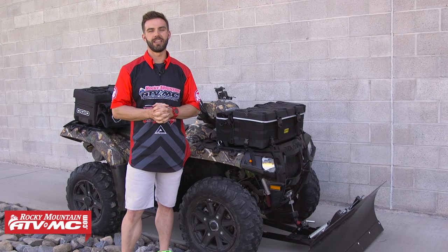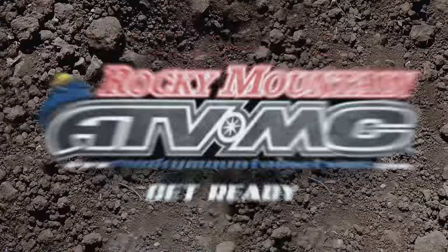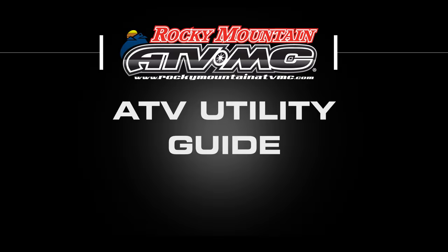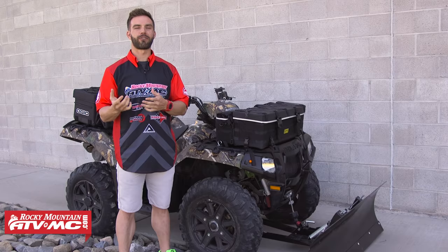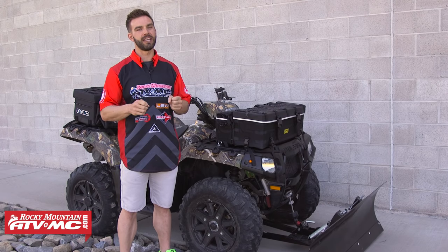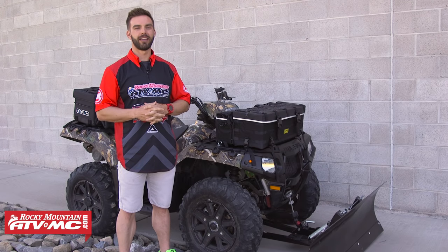What's up guys, Chase here at Rocky Mountain ATV MC, and welcome to our ATV Utility Buyer's Guide. Here at Rocky Mountain, we carry a ton of OEM and aftermarket parts and accessories for your ATVs. In this video today, we're going to walk you through our top picks and what we feel are the best additions that add functionality, safety, and even some creature comforts to your utility ATV. So sit back, relax, and let's get to it.